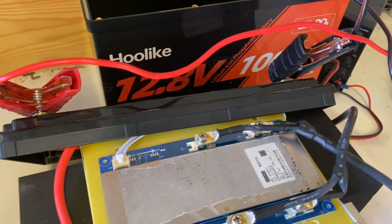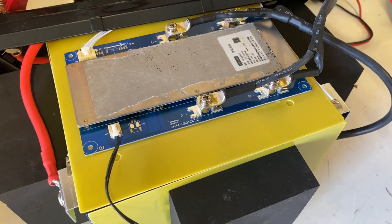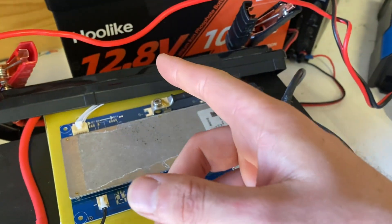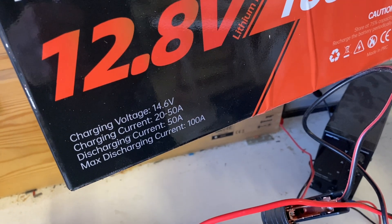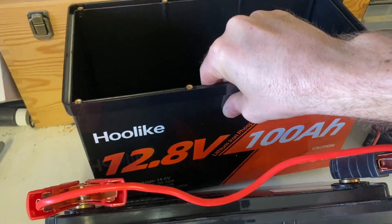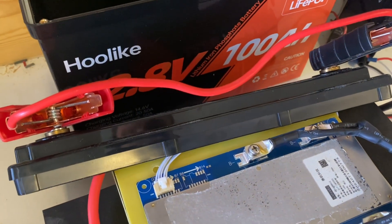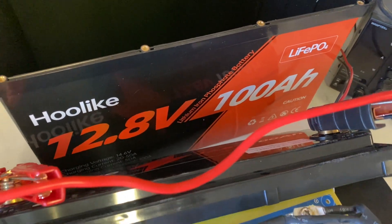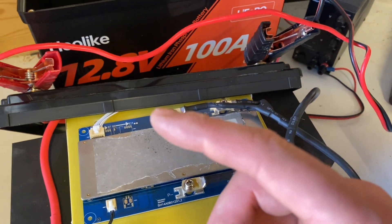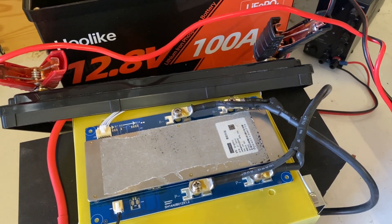So I hooked up another charger, just for fun's sake, to test the BMS output and see if it can handle 100 amps of discharge. I did talk to Hulike and mentioned the labeling that says 50 amps discharging current. They confirmed there is a 100 amp BMS inside and it will handle it continuously — although they are conservative on their labeling, which is smart. I think they should have left that in the manual. Let's try it out.